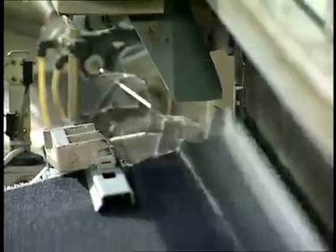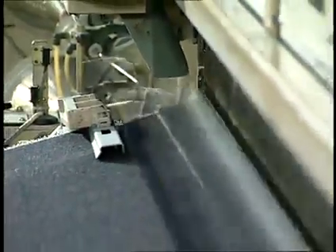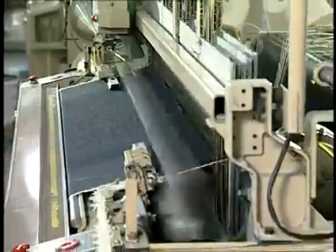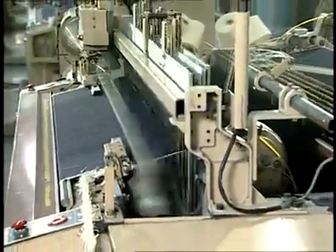The warp yarns pass through a comb-like device called the reed. The reed is usually cam-driven, receding backward during filling insertion and moving forward after pick insertion. This forward motion beats each inserted pick into the fabric body.